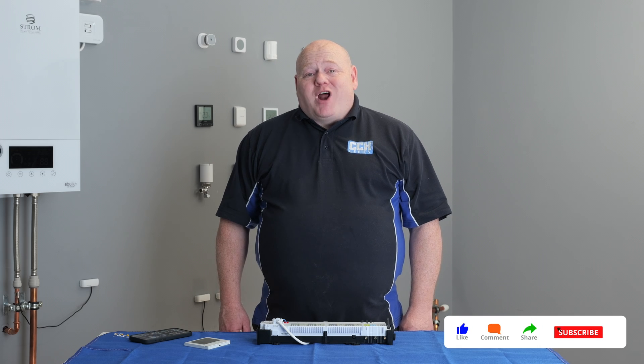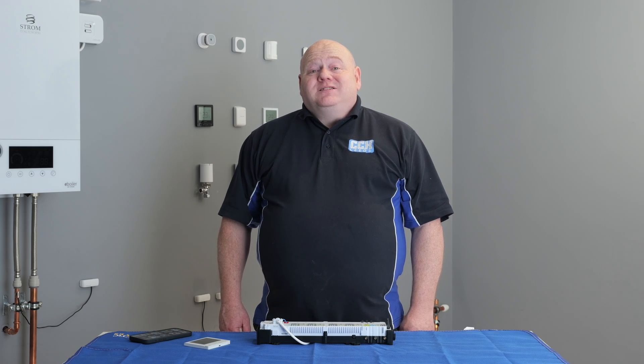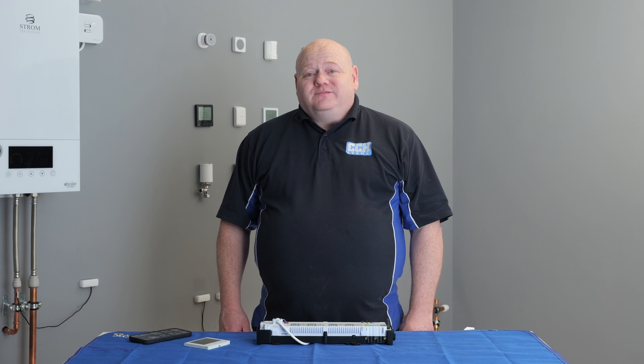I hope you found it useful. If you've got any questions on the KLO8RF or any of the Salas Smart Home products, please leave a comment below. And as always, like, comment, subscribe — all that good stuff. I'll see you in the next video. Bye.